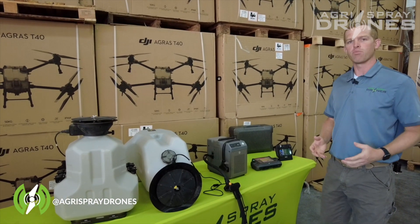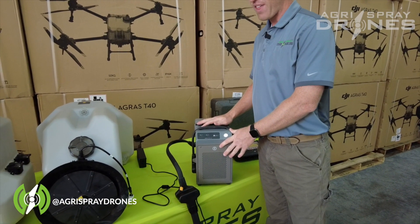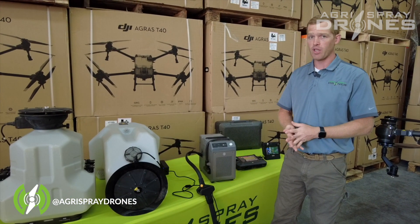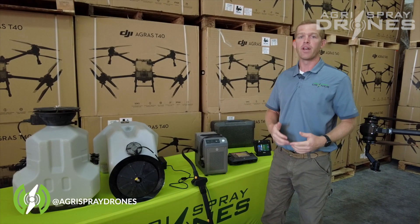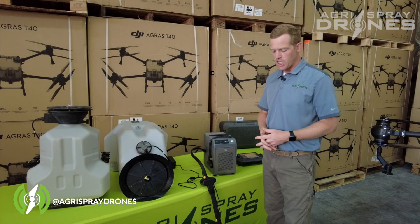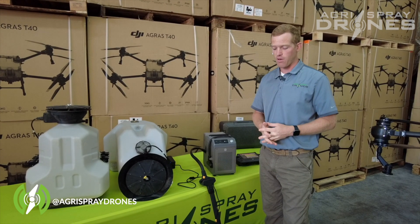Moving on to batteries — you can charge T40 batteries using a T30 charger. There's also an option for a 12,000-watt DJI inverter-style generator with a built-in charger. I'd recommend getting both a charger and a generator for redundancy: charge at home or in the office with the charger, and charge on the road with the DJI generator. For the price, it's incredible value for that style of generator.